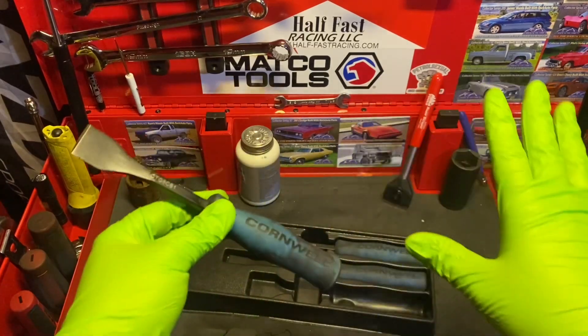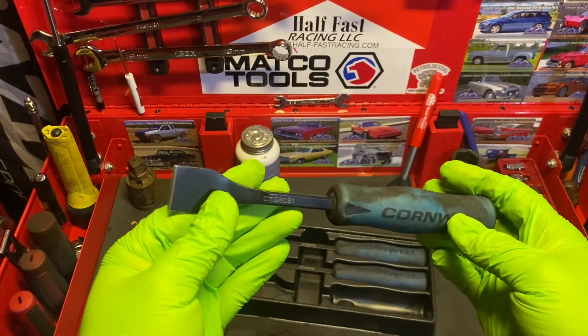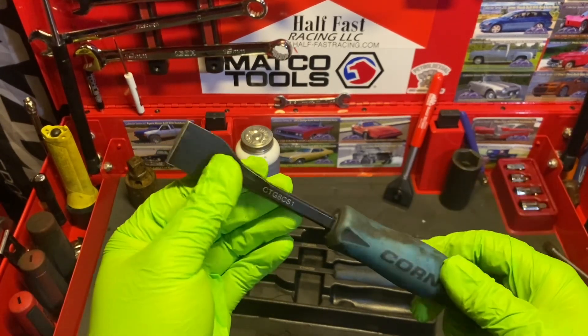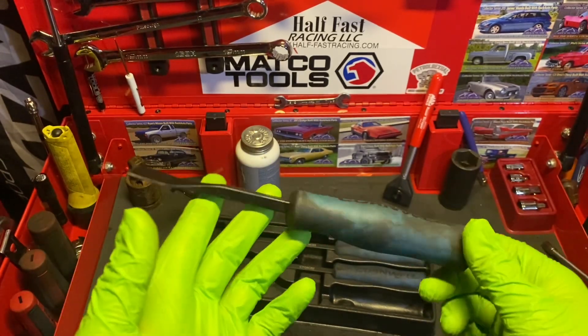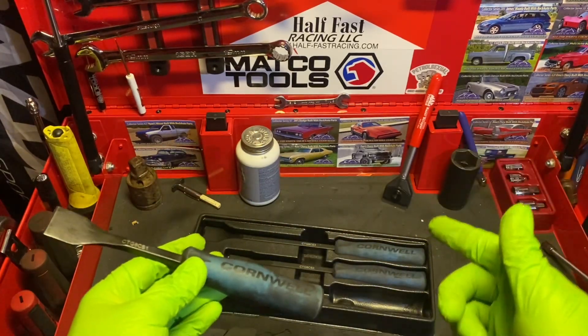Some people will disagree and that's totally fine — just a personal preference. Cornwell advertises this as their premium alloy steel with a black oxide finish to resist rust. I haven't gotten these things covered in water very much, but they have been covered in coolant.